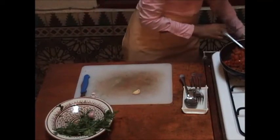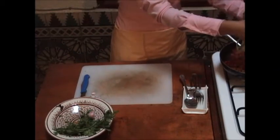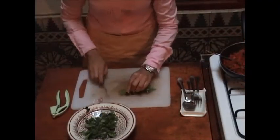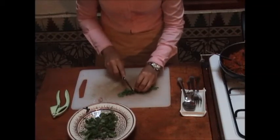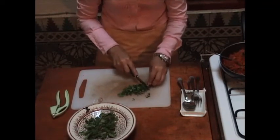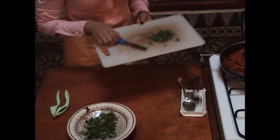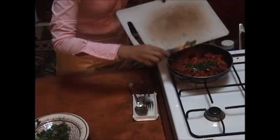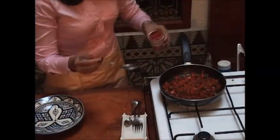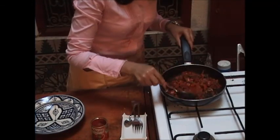We take a little bit of parsley and cilantro mixed together and cut them really small. Remember to always add the parsley and cilantro at the end to keep them fresh — you don't want to burn them because once burnt they'll taste different. We add them in and mix everything. Then we add a little bit of tomato paste — about half a tablespoon — and mix everything together.